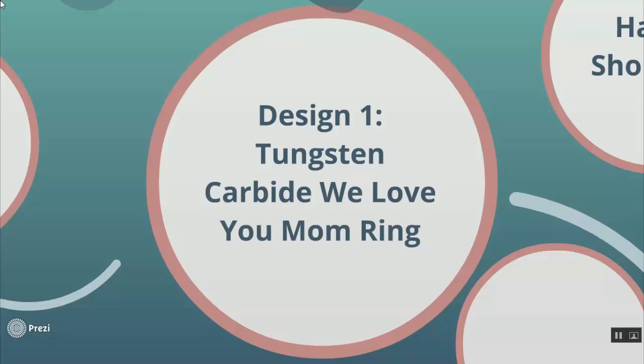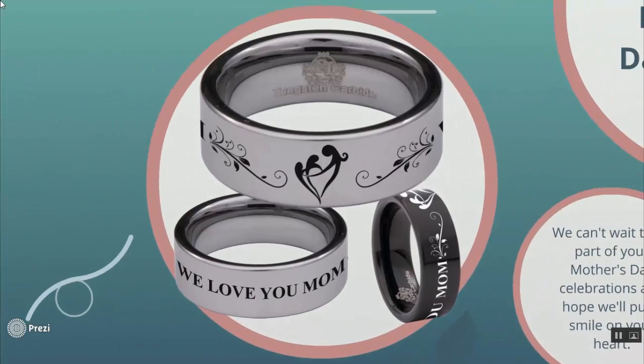First up is our Tungsten Carbide We Love You Mom ring. The topmost part is the front view of the ring. Looking at the center design, that is a mother holding hands with her children forming a little heart shape. Then we've added some swirls on each side of the center design. This design is somewhat generic — it's not gender specific. It can be from your son or your daughter, but we also have other designs specifically from a daughter and a son. For this one, this is a generic design, or if the siblings are a mix of boys and girls, this is something for you guys.